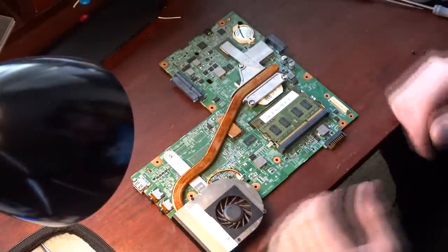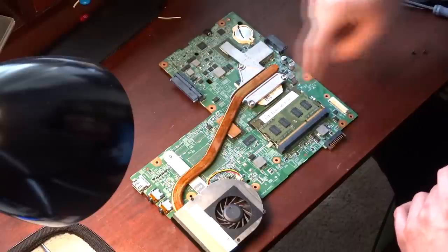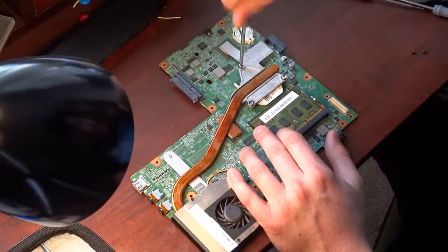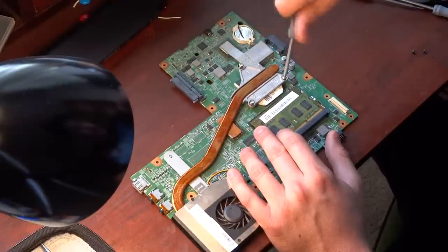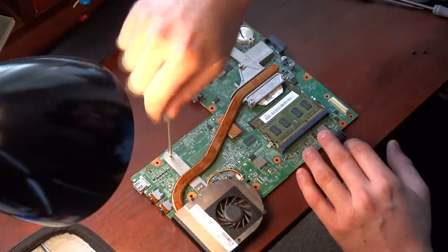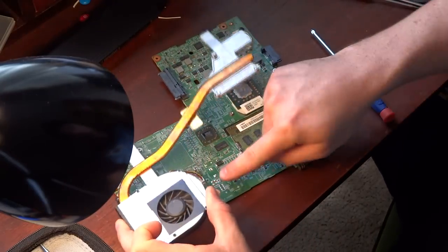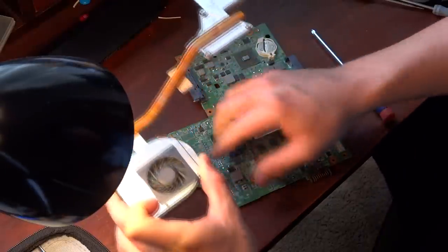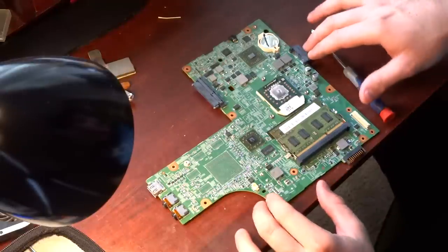Here's the motherboard and all we're going to do is get a Phillips head screwdriver. We're going to take one, two, three, and four screws out — just unscrew them. Those have springs in them and they don't come out, you don't have to worry about the screws falling out. And we've got one right here — just lift up. You're going to pull the power cord right here for the fan and just set that aside.